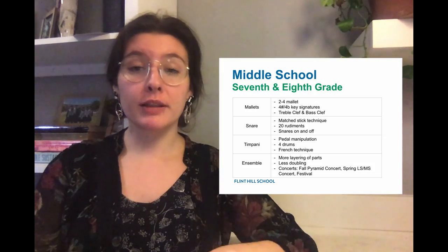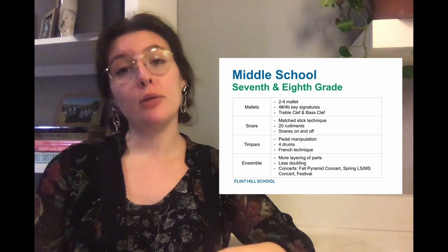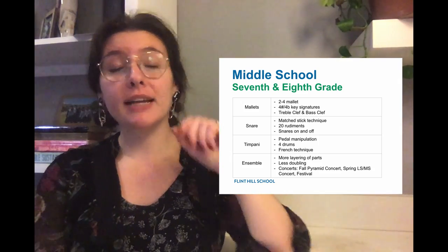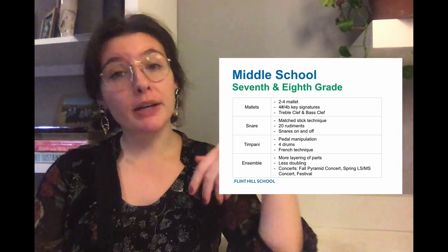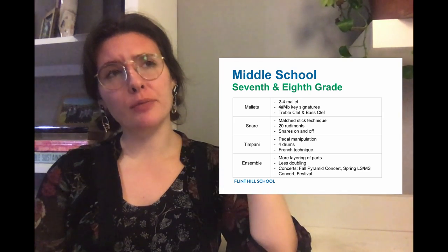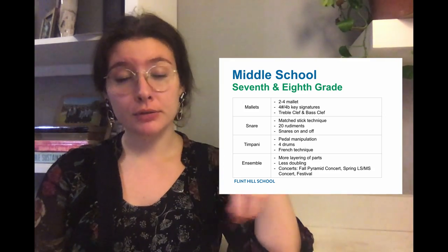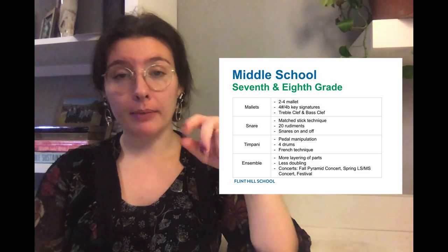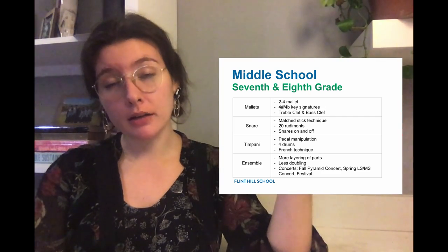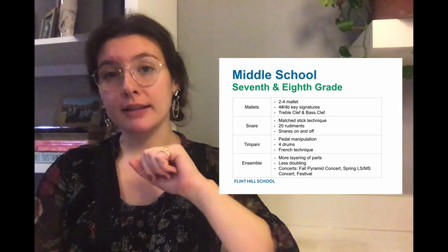As we move into our middle school, our rhythms have gotten a lot more complex. We're moving into different meters, and in snare technique we're still working on concert snare — we might move into traditional grip depending on how my ensemble feels. We've also expanded to about 20 rudiments. In timpani we've moved from two timpani to four timpani and we're working on tuning all of those. On mallet instruments we're still working on two-mallet technique and might move to three or four mallets depending on student comfort level, and we've moved to three to four sharps and flats in our key signatures.